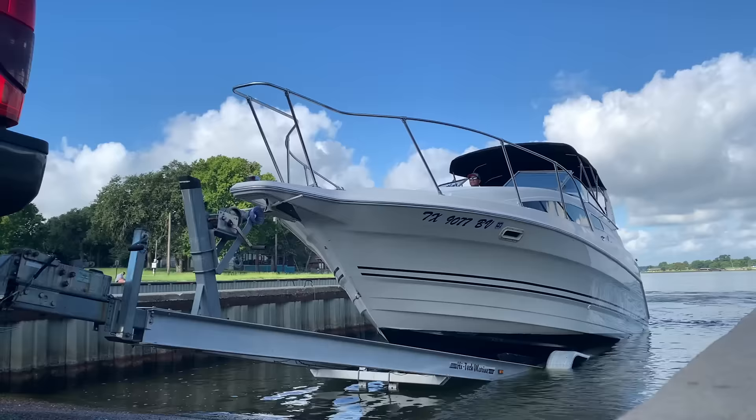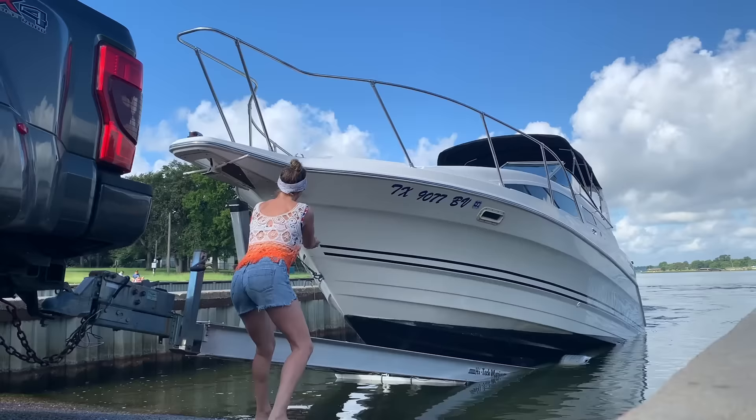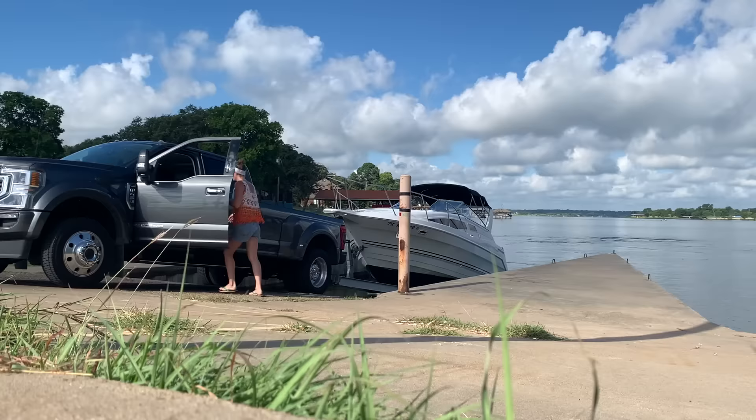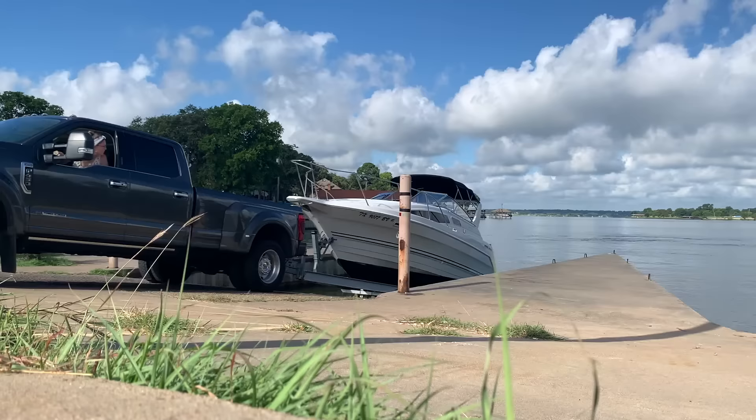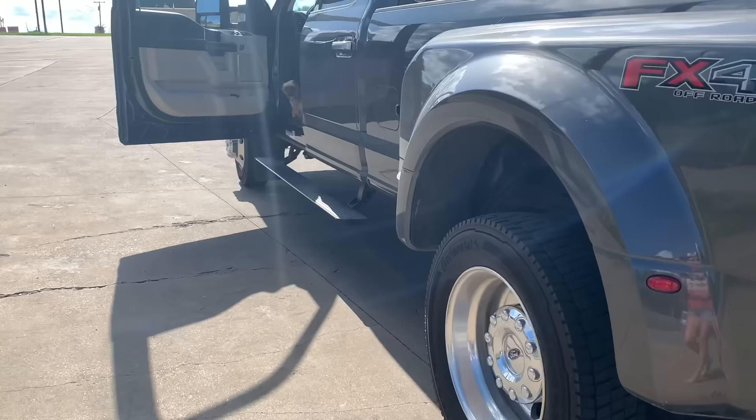Launching and loading a boat this big is a whole new deal for us. We've had ski boats for the last 20 years and had launching and loading those down to a tee. This is a whole new game — learning where the trailer needs to be in correlation to the ramp and all of those things is a learning curve. If anyone has suggestions, we're totally all ears. So far we're doing pretty good and learning as we go.